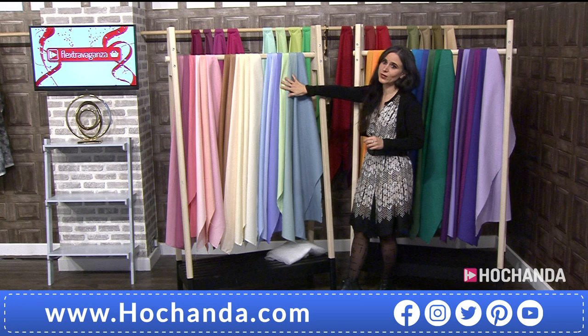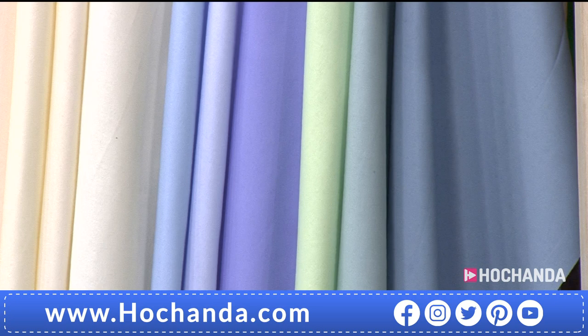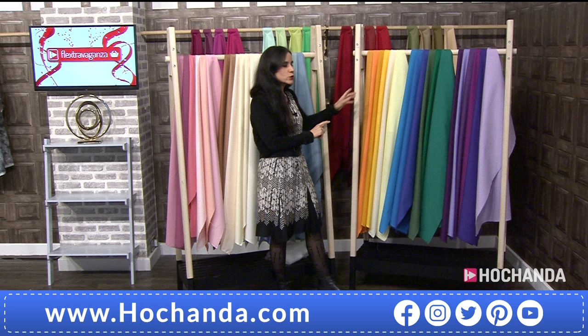Then we have the Spring option — blue skies, pistachio, gorgeous colors, bluebells, and a little bit of wisteria as well. You could think about the fields too. Beautiful colors of spring — that is the Spring collection.